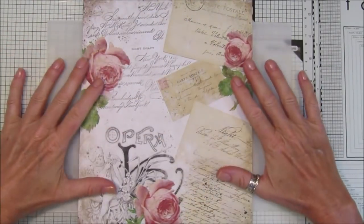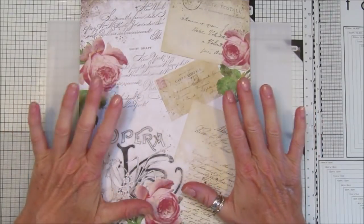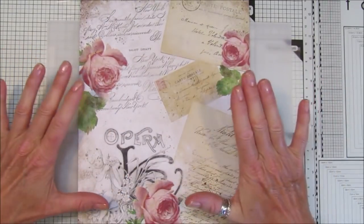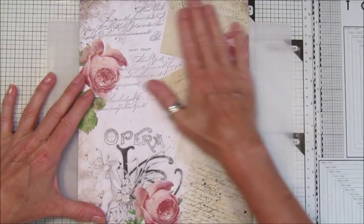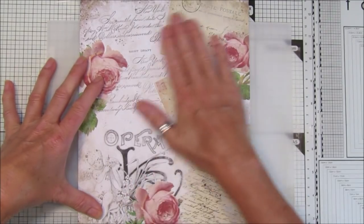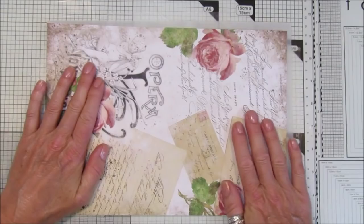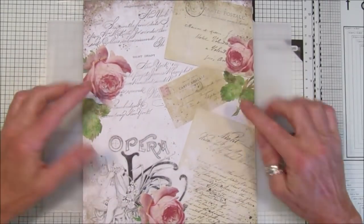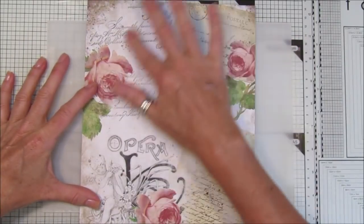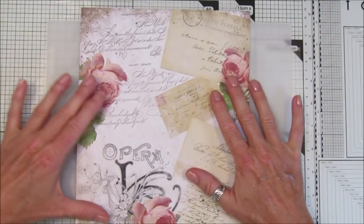Hi guys, welcome back to my channel, it's G from Happiness and Crafting. Today it's Friday Freebie day — we're on number 57. I have a lovely piece for you today, a gorgeous digital paper. I've done it on a portrait orientation instead of landscape. Normally I do it landscape, but this week I wanted to cut it in half so we've got two pieces of paper.